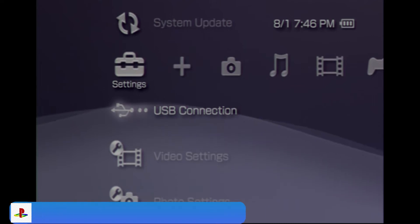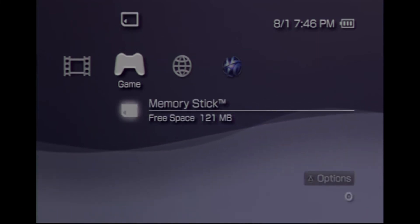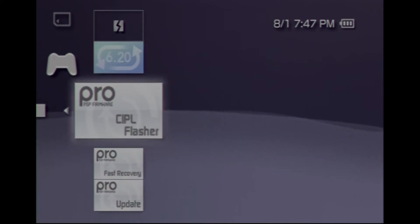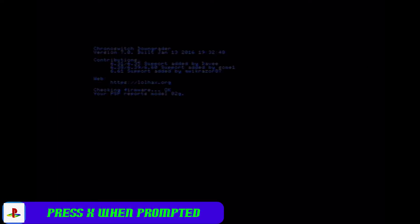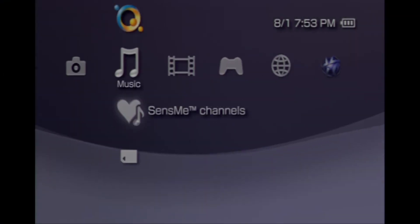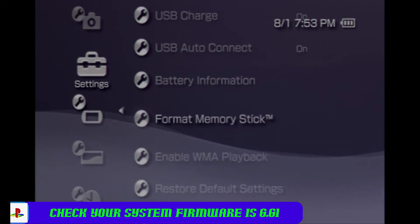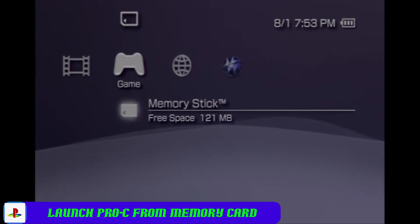Jump back to our PSP, scroll over to the game column and down to our memory stick, and we're going to launch the 6.20 Chrono Switch Downgrader. This gives us a fresh install, so even if you're on 6.61 do this step as well. When prompted just press X and it'll jump you to the update process. Once complete, go to system settings, down to system information, and confirm it is on 6.61.